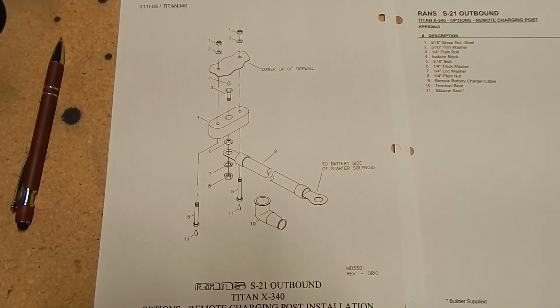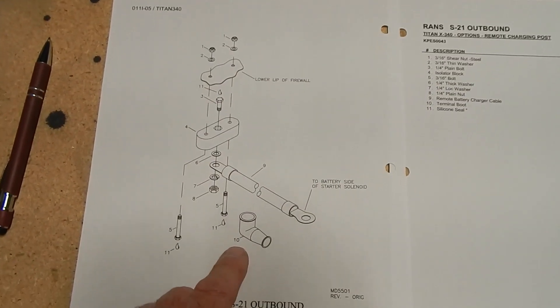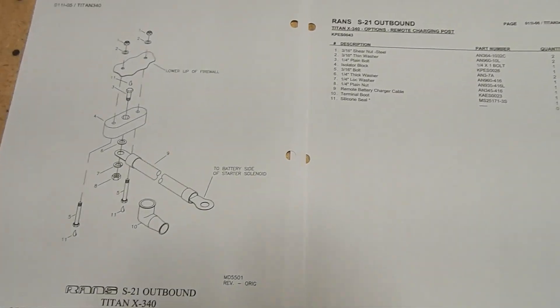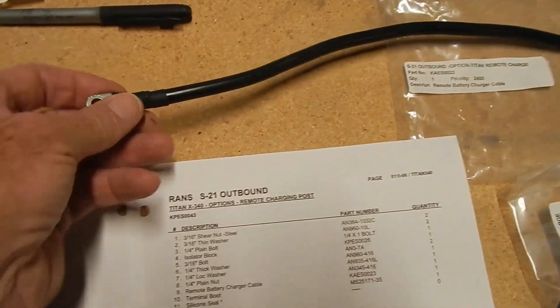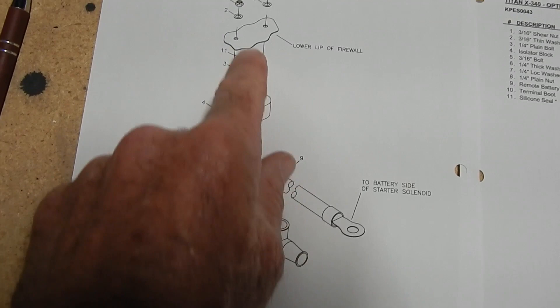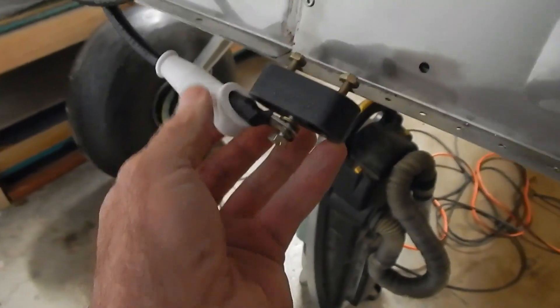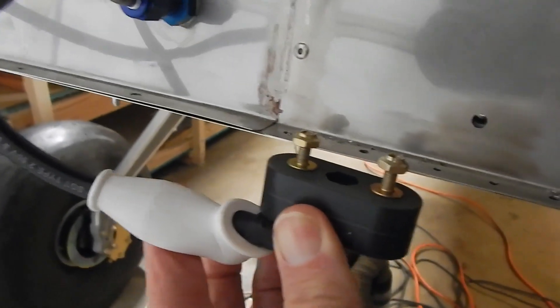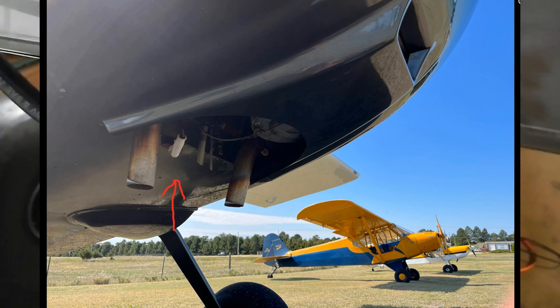I purchased the option of a remote charging post that gets installed to the front bottom of the firewall. There's a parts diagram, parts list, and a bag of parts — I did not find any text or other figures; I went through the manual a couple of times. So I'm assuming I'm just going to install it from following the parts diagram. This gets attached to the starter solenoid on the battery side and the parts go and attach to the bottom of the firewall. I did a little research — this charging post attaches to the bottom of the cowl on the outside, and this two-gauge wire comes in from outside on the bottom of the plane.